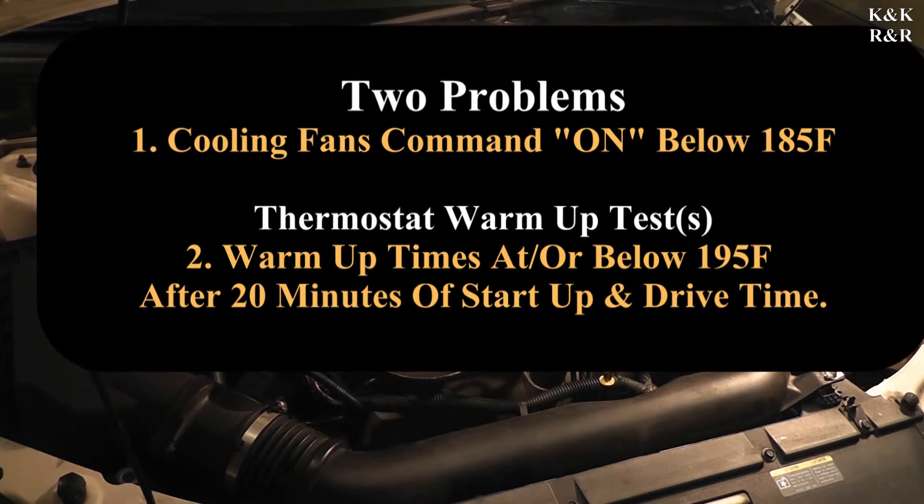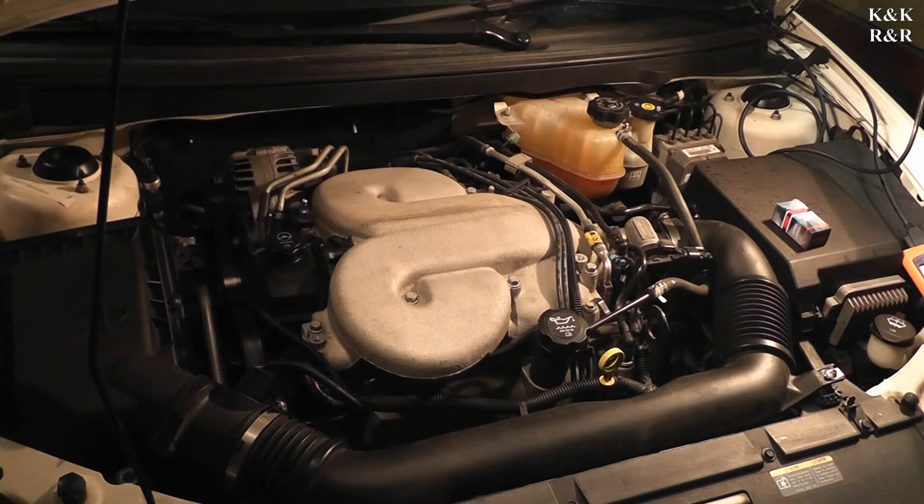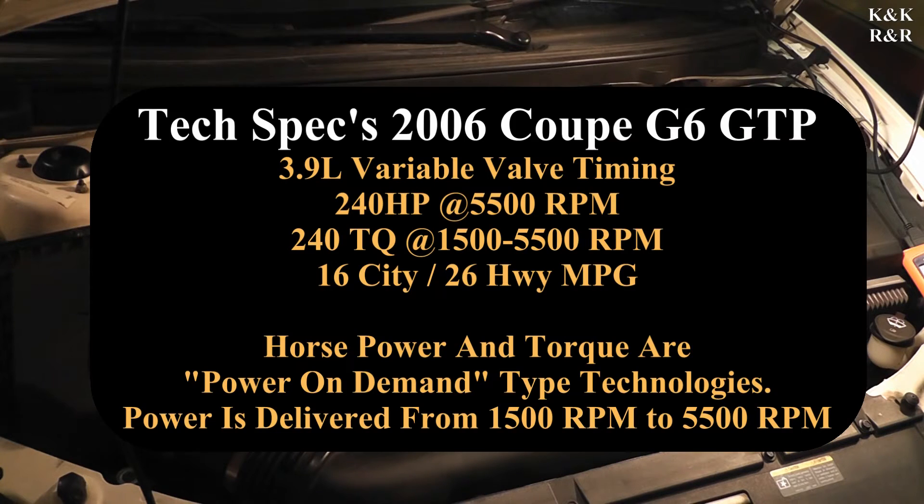We're going to start by replacing the temp sensor first, because it controls the fan modules and relays — we've already checked that system out and everything's fine there. During testing, when the fans were off I unplugged the temp sensor to see the car's reaction, and the fans actually went to high. Once we plugged it back in they didn't return, and the ECM should have corrected that but didn't. So we'll do the temp sensor first and time how long it takes the water to heat up, to see if we've cleared it or if we still have a stuck-open thermostat.